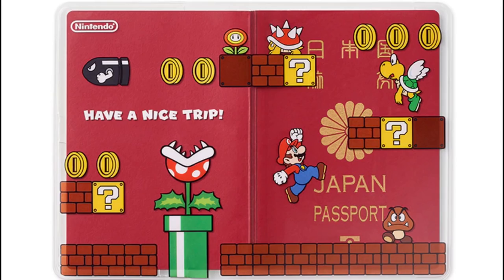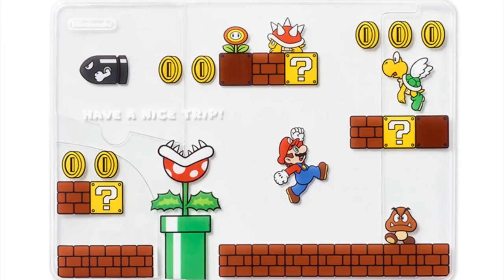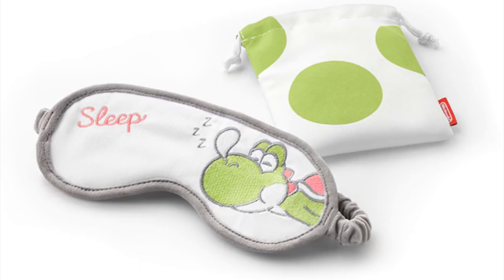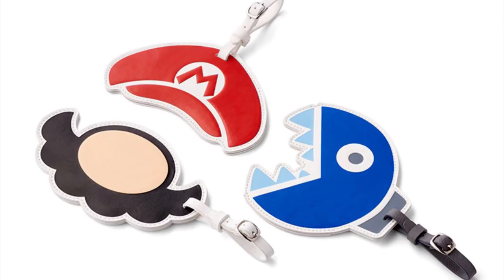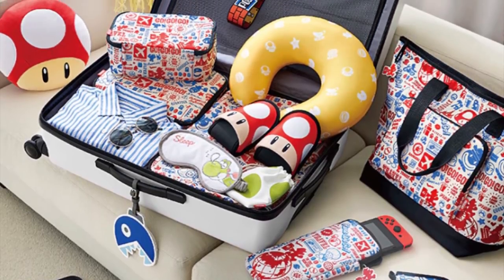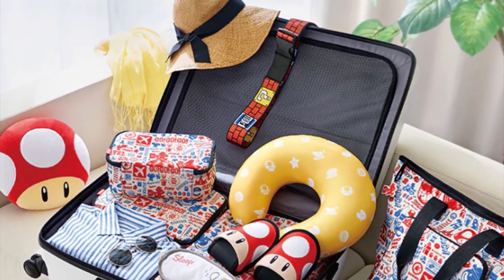And this passport cover — my dude, please let me have that. If you're not a fan of this travel gear, I'm going to block out you haters with these Mario and Yoshi themed eye masks. Sure, these aren't Nintendo Switch accessories, but we just have to bring them up. Check out the link in the description below to see where you can buy them.